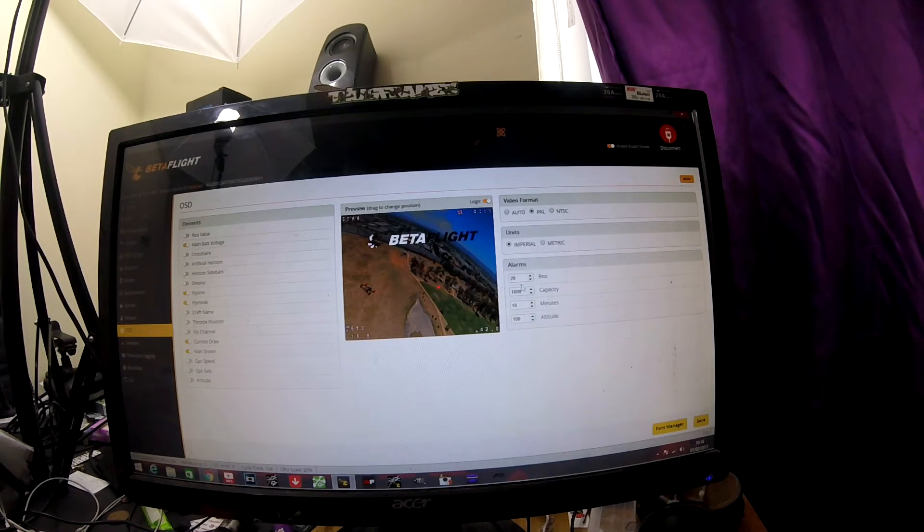You can also set alarms here. If you're running a 1300mAh battery, you can set the alarm to 1000, and then once you've drawn 1000 milliamps out of the battery, it will flash up on the screen saying 'alarm capacity'. You can also set flight time alarms. If you know you get 3 minutes out of the battery, set that to 3 minutes and it will come up on the screen when the time is up.